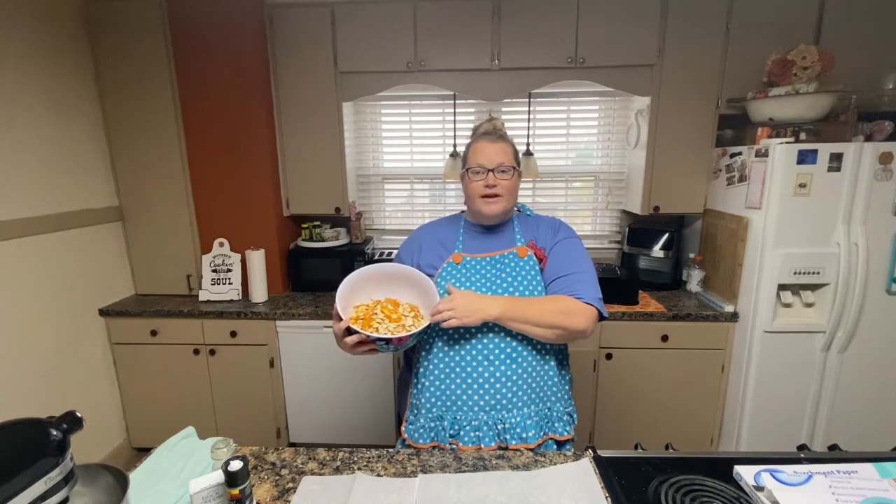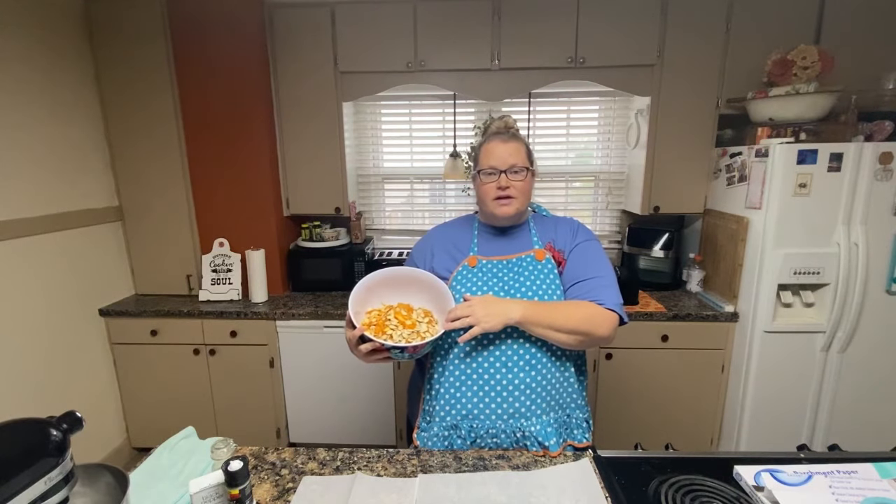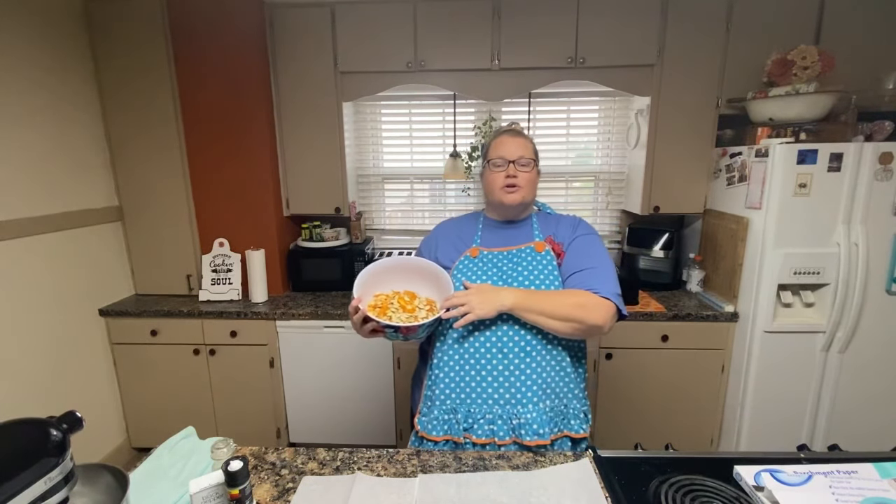Good morning! Today we are going to be roasting pumpkin seeds in the air fryer. The kids were over last night to carve pumpkins, and it is a pretty much yearly tradition that we do pumpkin seeds after that. I've never done them in the air fryer before, so this is going to be a learning experience for me, and hopefully it'll go well enough that I can recommend it to you.